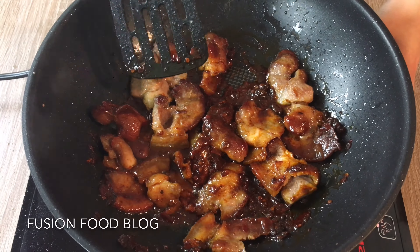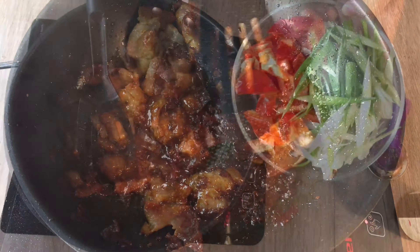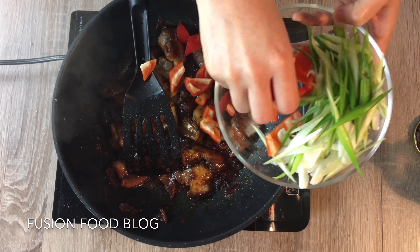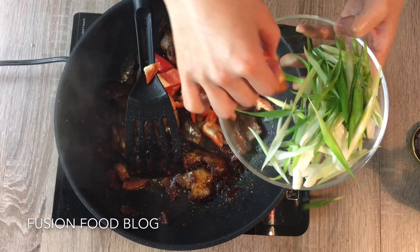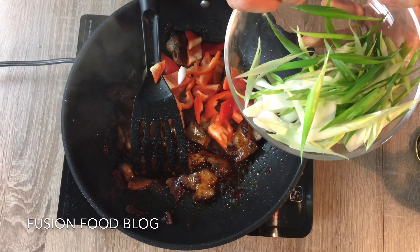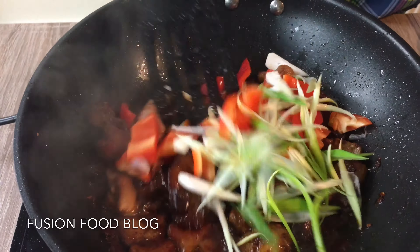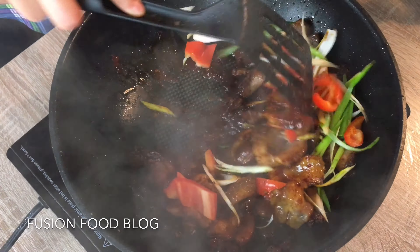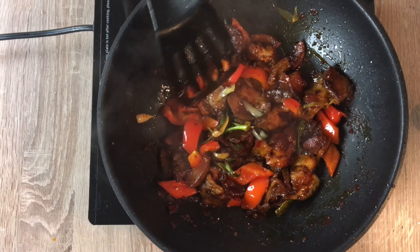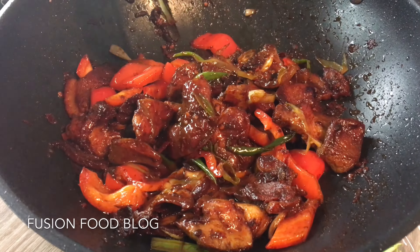Now we turn our stove to really low. We will need one of the most important ingredients in Sichuan cooking: it's called Doubanjiang. You can see it's made of fermented beans and it's also spicy — many people also use it for dandan noodle. I bought it in a bag and refilled it into a glass. It looks like this — you can see the pieces of bean and chili. We need 2 tablespoons.